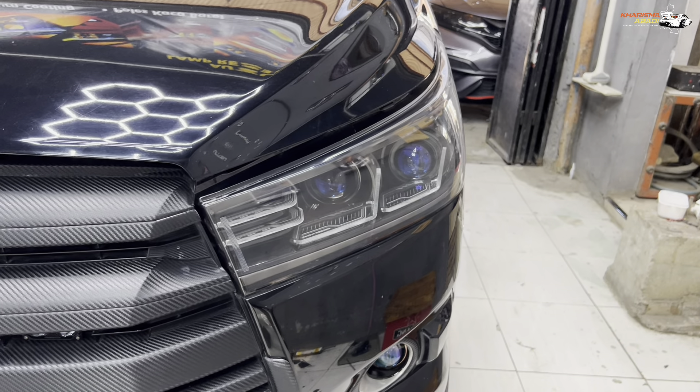Selain slim frame, di headlamp ini kita bikin double projector menggunakan Hiperion V3 mini. Ada dua set projector Hiperion V3 mini, pas mati lensanya titanium glass coat atau blue lens. Untuk nyalanya nanti langsung kita tes seperti apa output dari dua set projector Hiperion V3 mini. Lanjut di bagian bawahnya ada fog lamp projector dari Hiperion juga, yaitu Hiperion V3 Next Level — ukuran 3 inch, sinarnya mantap banget, dan pas kondisi mati sama-sama blue lens, jadi senada dengan yang di atas.